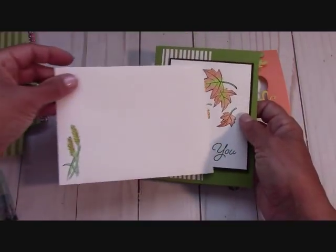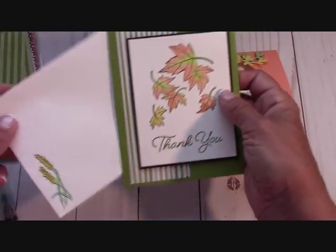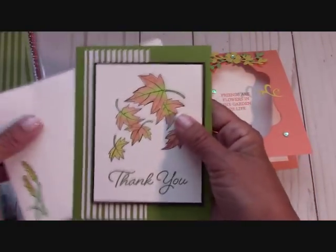You do receive an envelope. Of course it's not stamped — you can stamp it with whatever you like. So you'll get the pieces for this one.